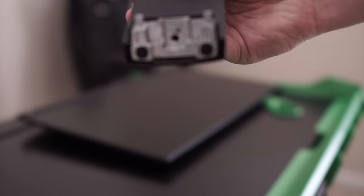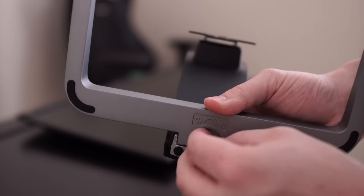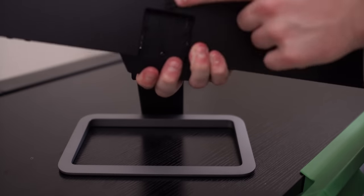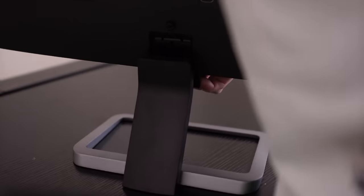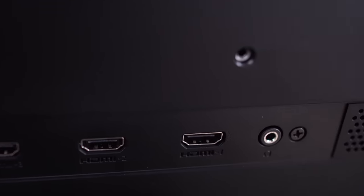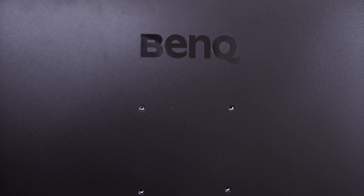The stand on this monitor is pretty easy to install, but it also has very limited range — it just tilts back and forth and that's really it. There's no height adjustment, you can't spin the monitor or anything else like that. The only thing you're getting is that slight tilt adjustment. On the back of the monitor is where all the connections go. Also, if you want to mount the monitor to the wall, there is a VESA mount on the back as well, so you can skip the stand entirely.